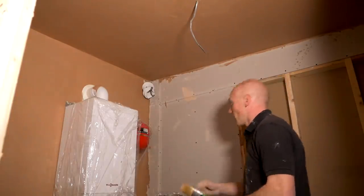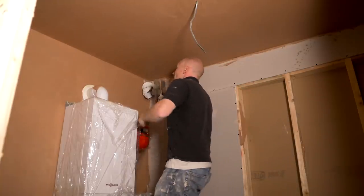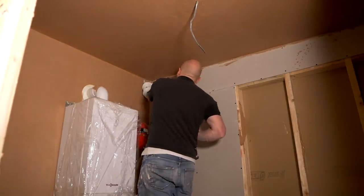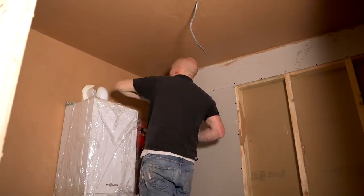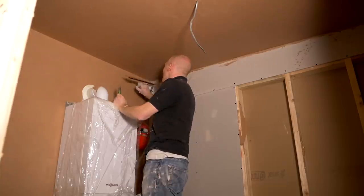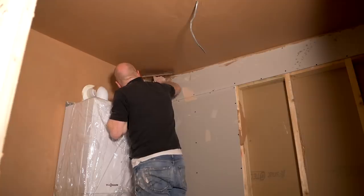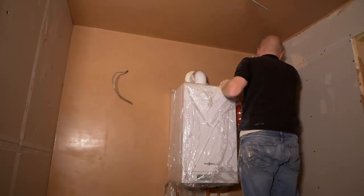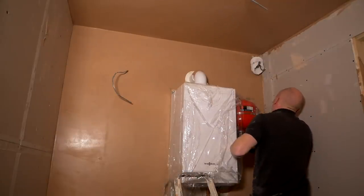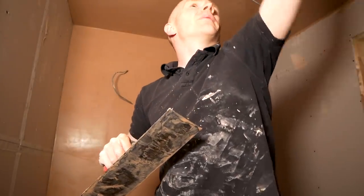I'm kind of getting to the end of the first set that I've done, and that's the only set I'm going to get done today because I just had the call — it's ballet lessons in ten minutes. I'm going to have to really put my foot down to get this done, because plastering is one of those things that you can't just drop halfway through and come back to. I can hear my phone going — that's my call for ballet.